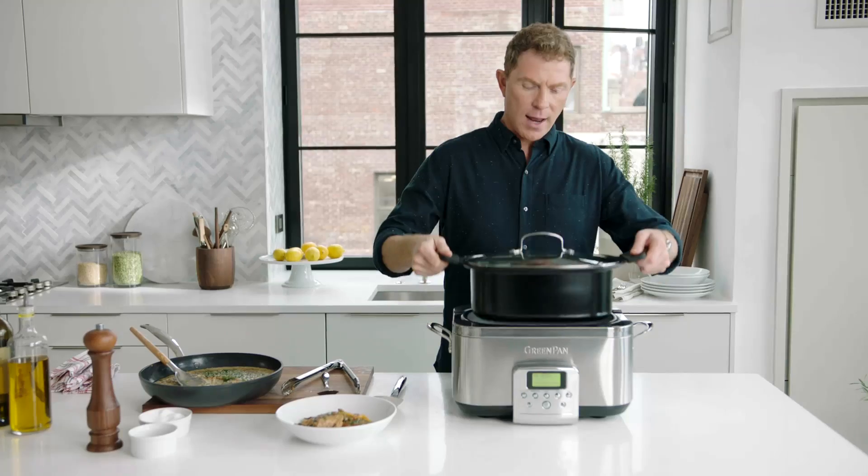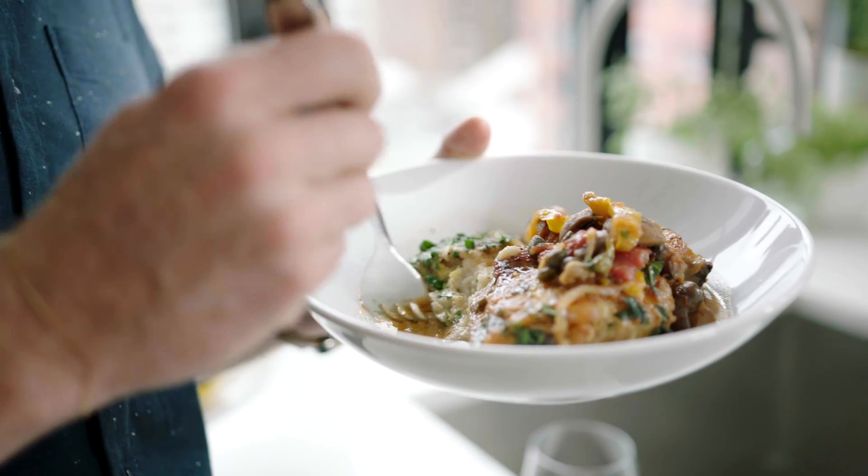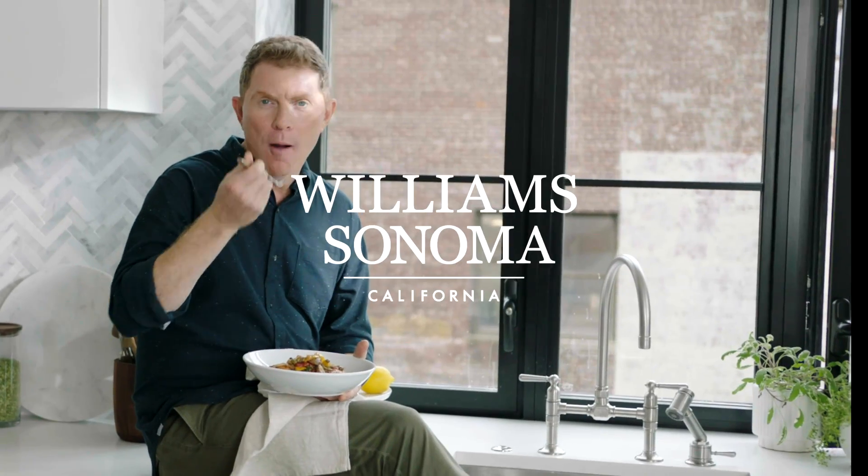What's great is the insert comes right out — take it right to the table. This is such a satisfying meal. So good.